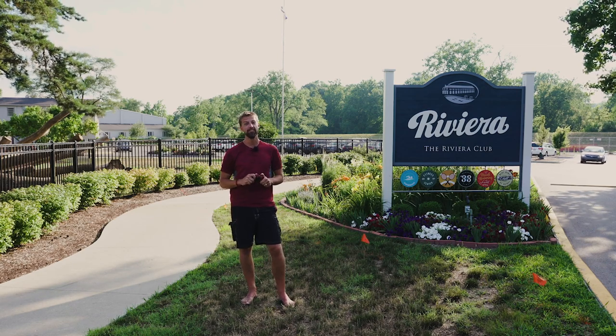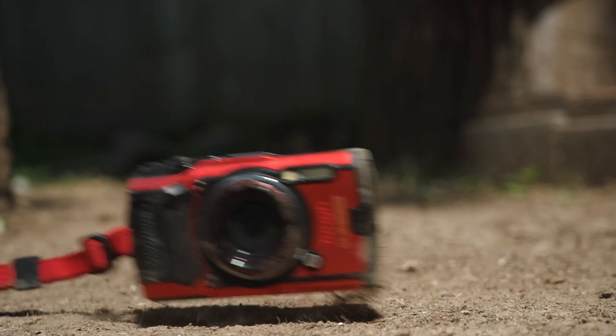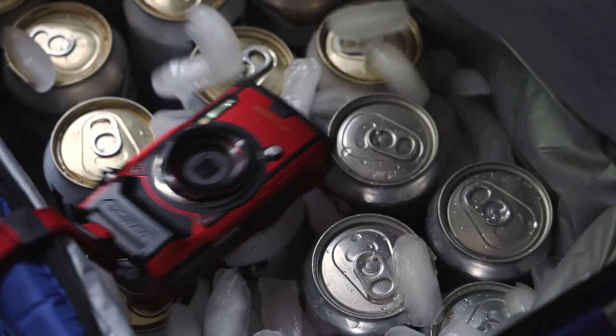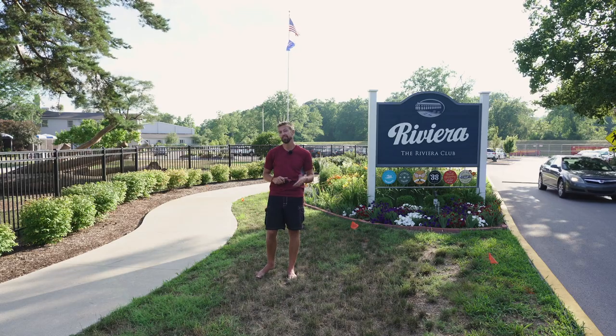I'm at the Riviera Club on the north side of Indianapolis and we're gonna run this waterproof, shockproof, dustproof, crush proof, and freeze proof camera through these gates to see what comes out on the other side. Let's do this.